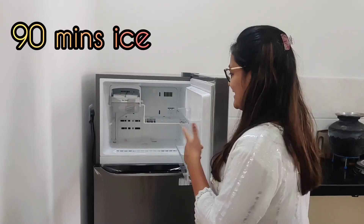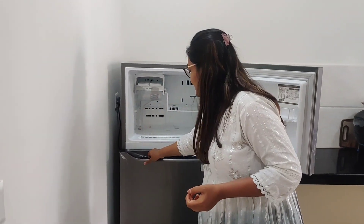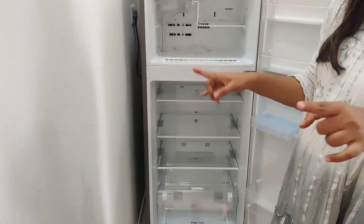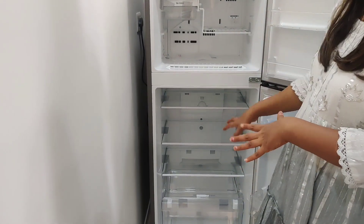I am using a double door. For ice making, it takes just 90 minutes to make ice. Also, it has a multi air flow system, so the air will be flowing from multiple directions.